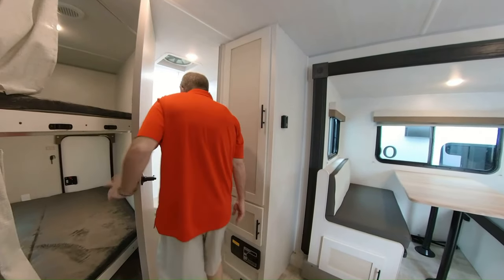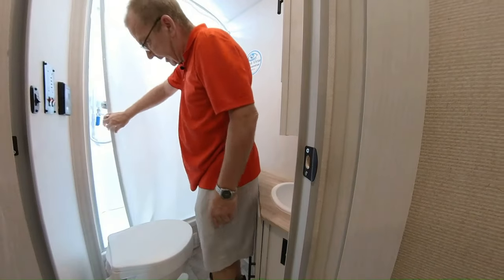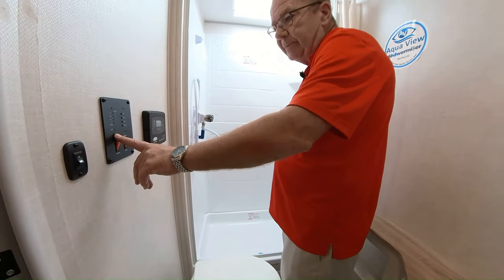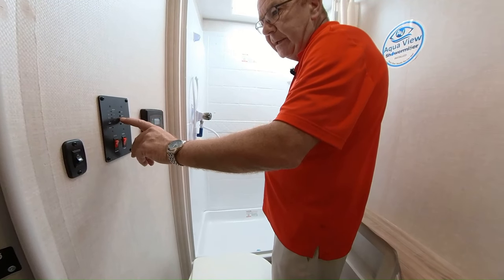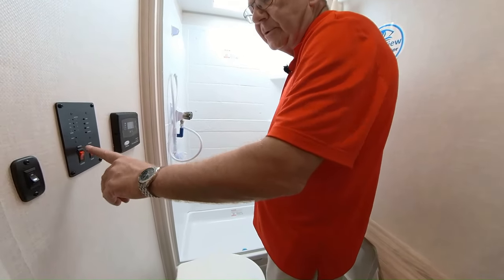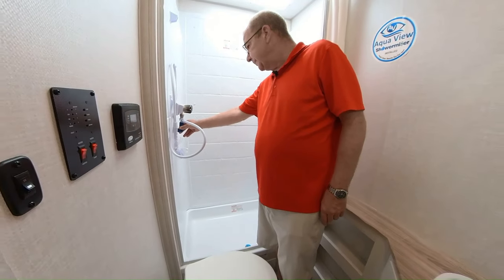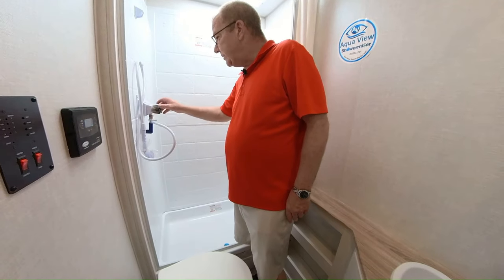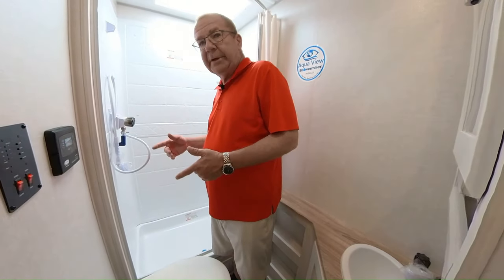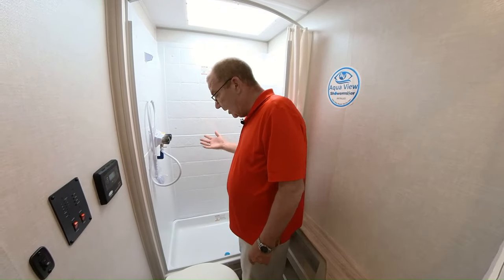Now we're in the bath area. There's a shower curtain right here, and inside you have your solar charging panel display and your monitoring system showing battery levels, fresh tank, black tank, and gray tank. You turn your hot water heater on here and your water pump here — so if you're dry camping, turn your water pump on. This also has the ShowerMeister system: instead of running water to get to temperature, the water circulates between the hot water heater and fresh water tank until it reaches the desired temperature, then it changes color so you can step right in without wasting any water.